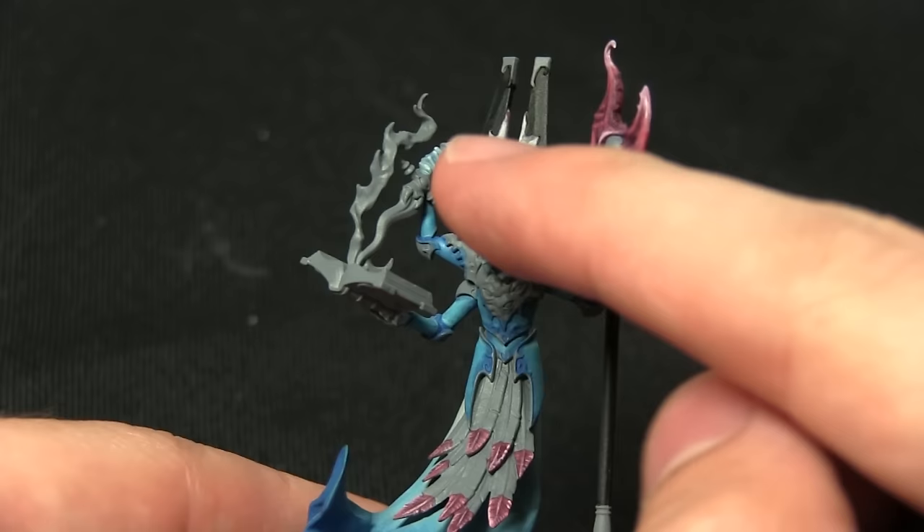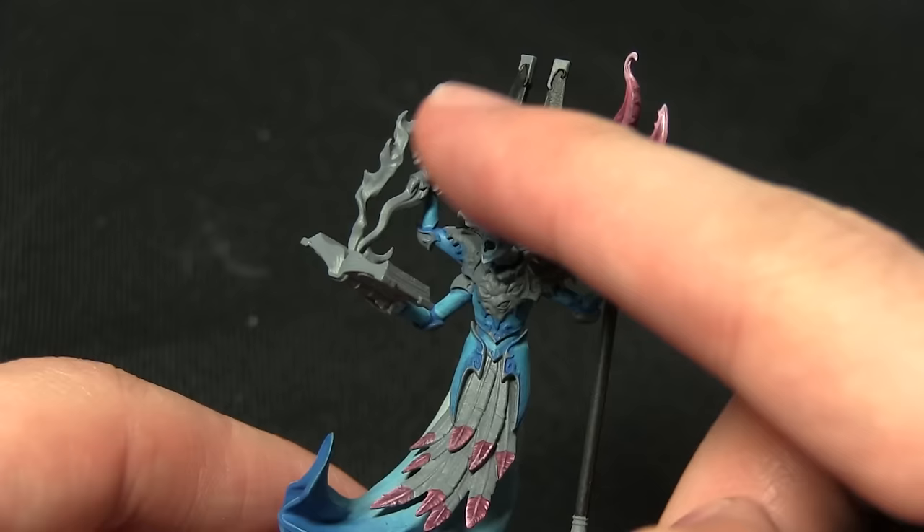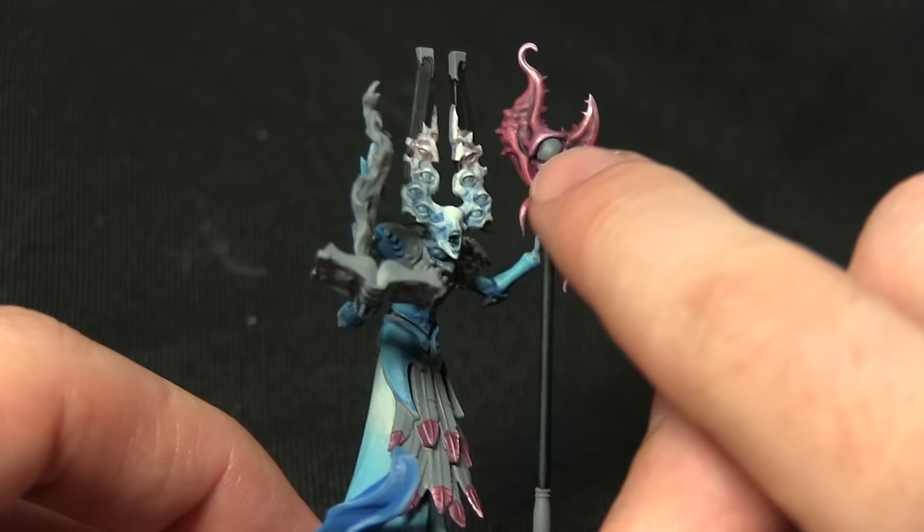For the next step we'll be painting quite a few different areas — the bulk of the feathers we haven't painted yet, the arcane fire emanating from the spell book, and the eyes. The studio miniature has normal flames but I quite like the green fire look I did on my Ogre Thermaturge.